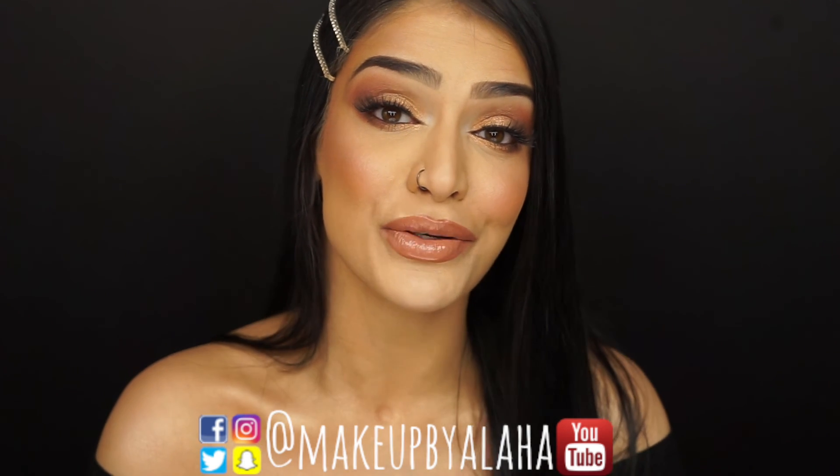This is the finished look — you see how glowy it is. I love a good highlight and I love it everywhere. This is perfect for the summertime, for a wedding, for a birthday party, or even a grocery store run — because you can't let your haters catch you slipping. As always, please don't forget to like, comment, and subscribe to my channel, and turn on the bell notifications. Follow me on all my other social media — Snapchat, Twitter, Instagram, and Facebook — all at makeupbyalaha. Thank you guys for tuning in, I love you all so much and I'll see you guys next time, bye!